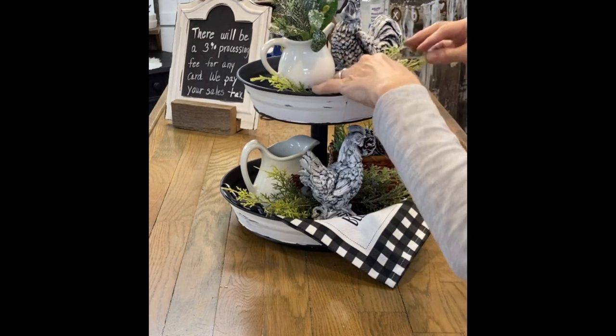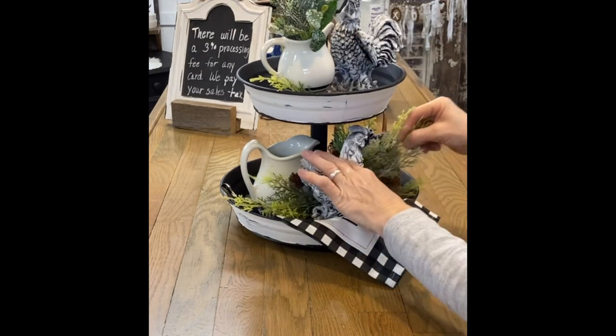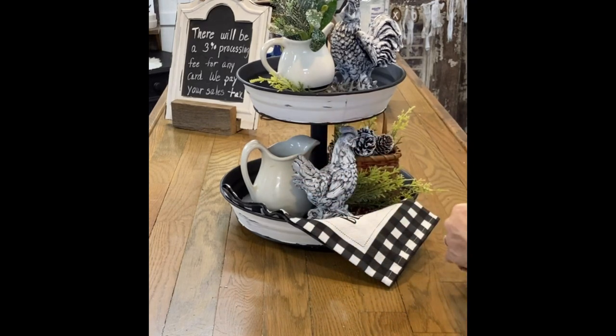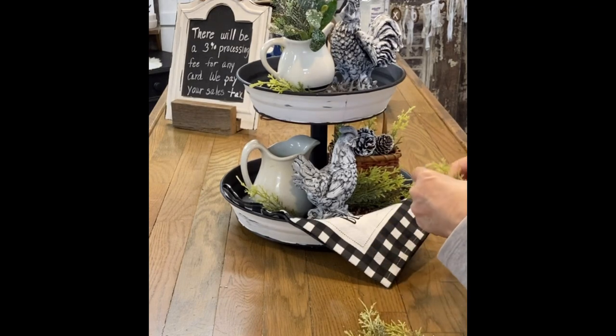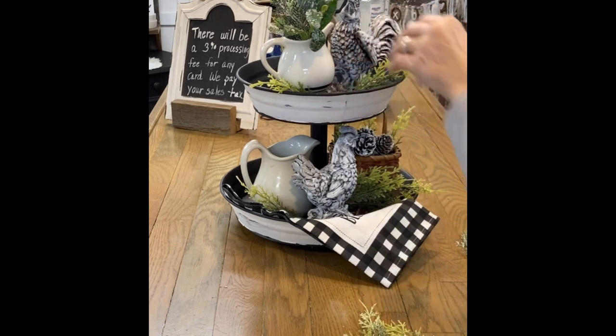Usually what I do with this tray is just decorate the front of it and push it up against the wall. But where I'm going to put it this year, I'm redistributing that greenery because I had it a little heavy. This year I'm putting it in a different area, so I kind of want the back to somewhat show, so I want to decorate the back also.